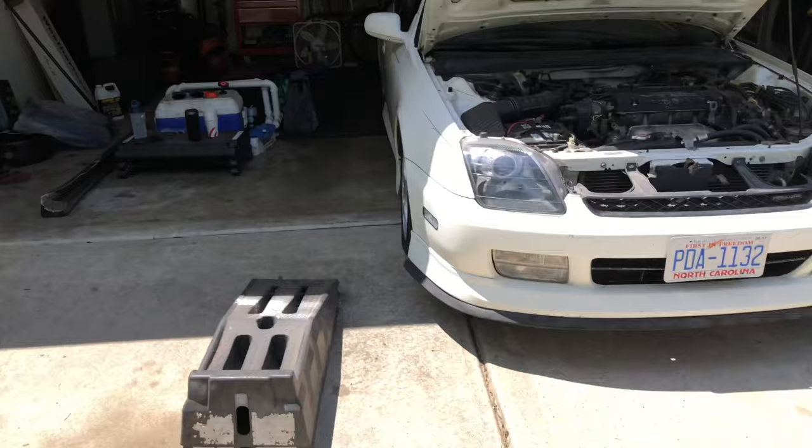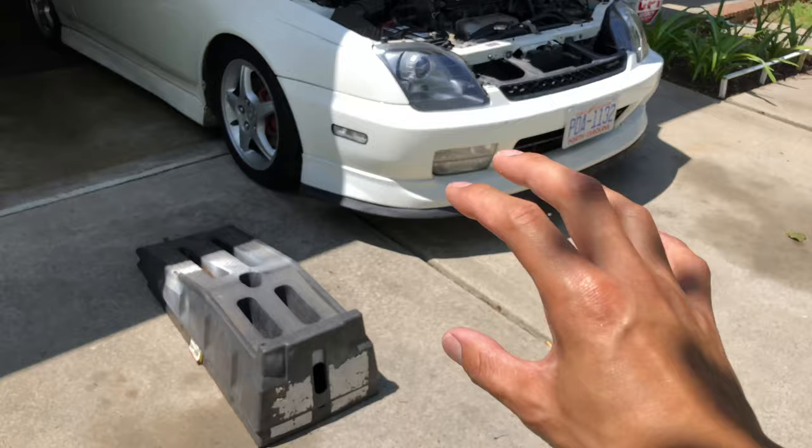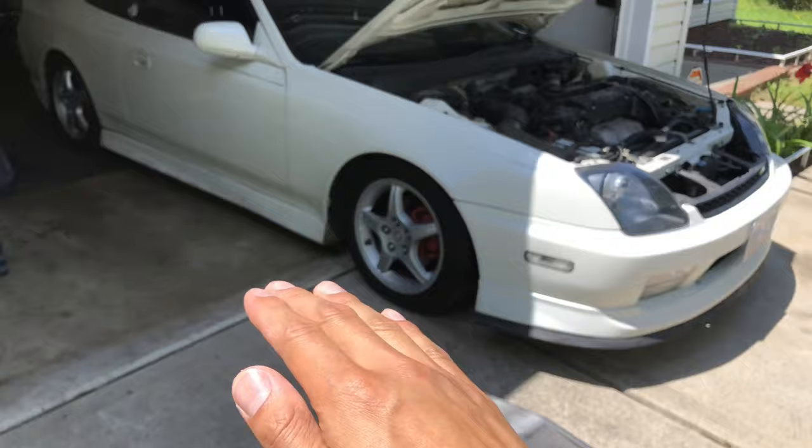Let's go get started with the oil change first. I'm gonna start off by taking off the bumper because I want to put the car on these little ramps. I've heard it's better to drain your oil if your car is level versus on jack stands where it's gonna be at an angle. I'll be making a lot of stuff up in my head — who knows, you don't learn until you try it, right?